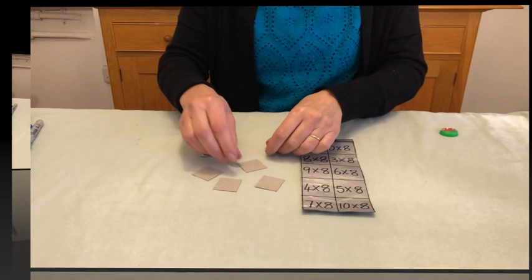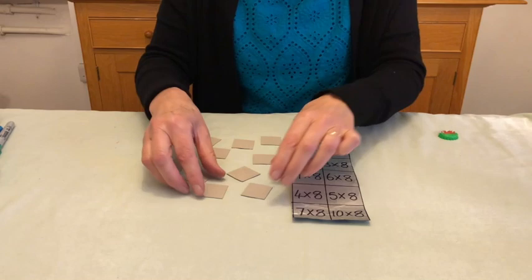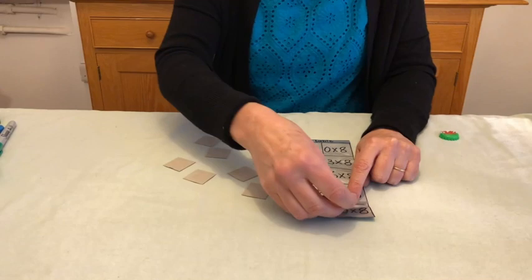Another way — there are endless ways you can play this. You're still doing the same skill, but if you approach it in a different way the children will see it as a different game. So you could challenge the children: turn them all upside down and say to your partner, 'I want you to find the answer to ten eights.' First they have to work out that ten eights is eighty, then they turn over the answer and put it down.